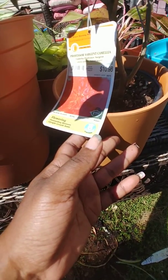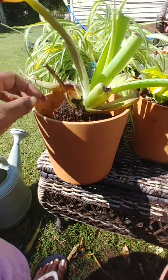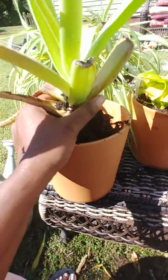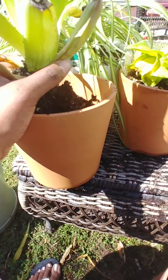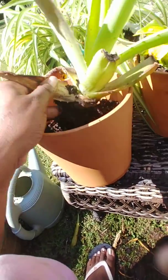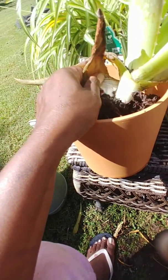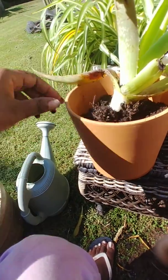This is the pot that I'm putting the aloe plant in. I'm gonna pull off these dead leaves. I know it's hard to do this and hold the camera at the same time, but I'm gonna pull it from right here — there you go — get all them dead leaves off of there.